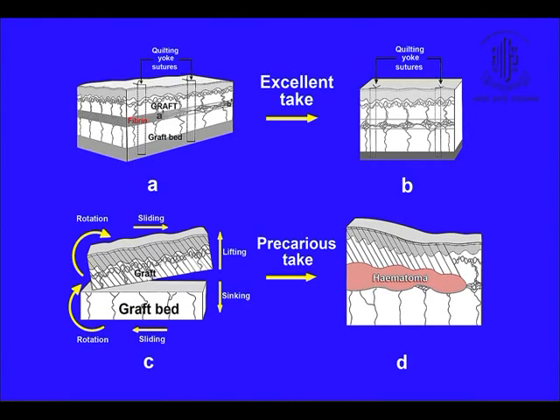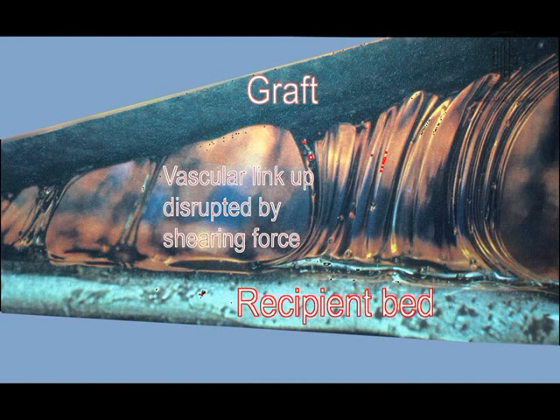This is after the quilting suture technique, and that would be after a bolus when there would be a hematoma under the graft. This is a diagrammatic representation — this was an advert for glue, but it serves well to show that if this is the recipient bed and that is the graft, when the graft is lifted, the vessels get ruptured and hematoma formation takes place.